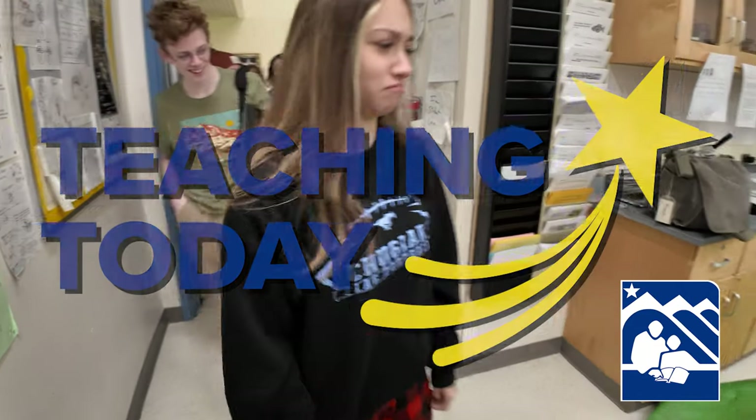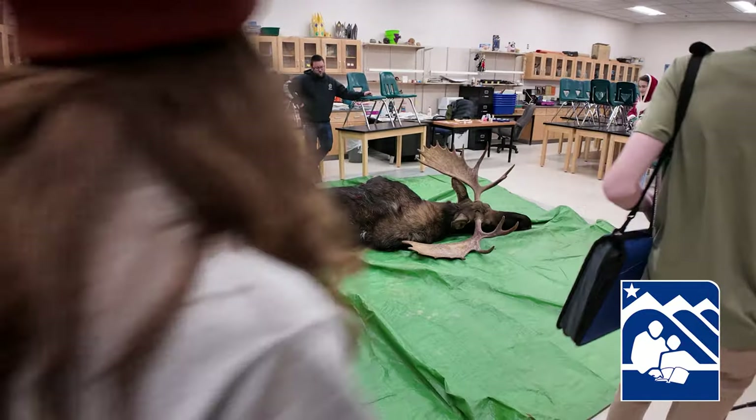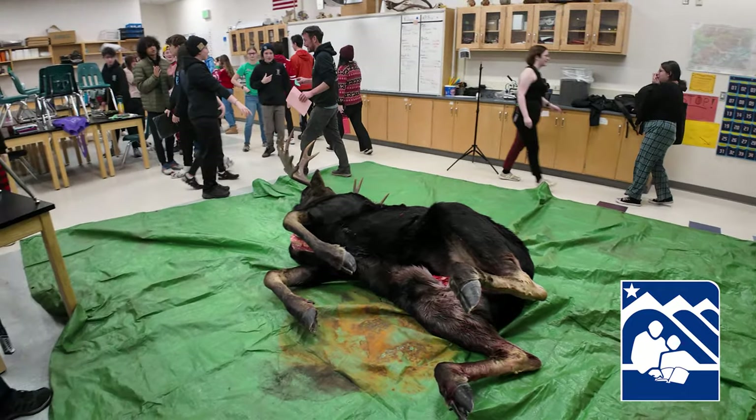Come on in. There's a moose in our room! We're going to be touching it, yes, if that's your question.